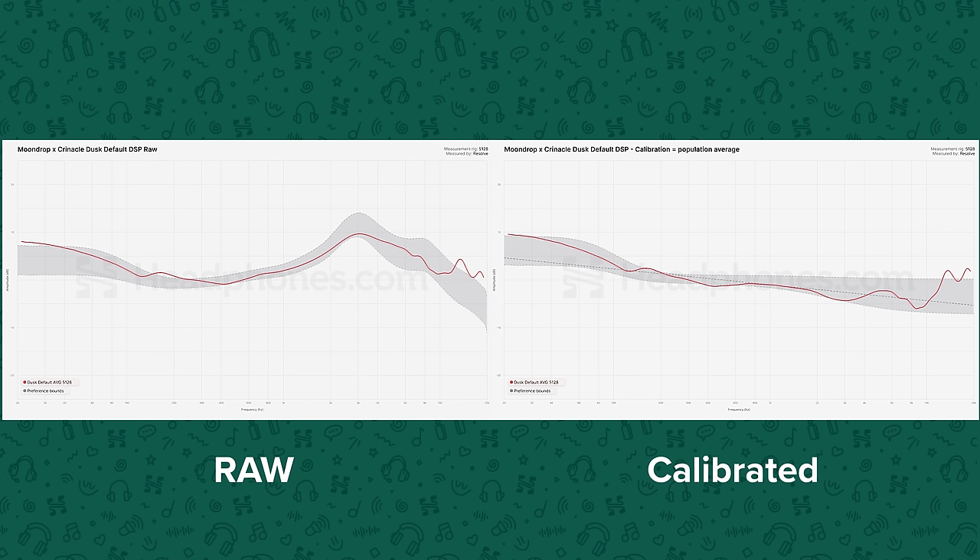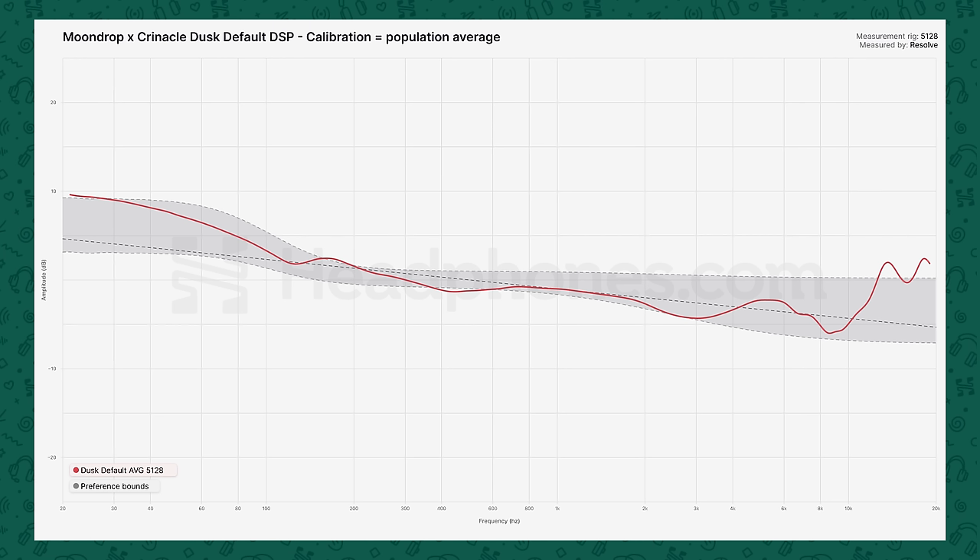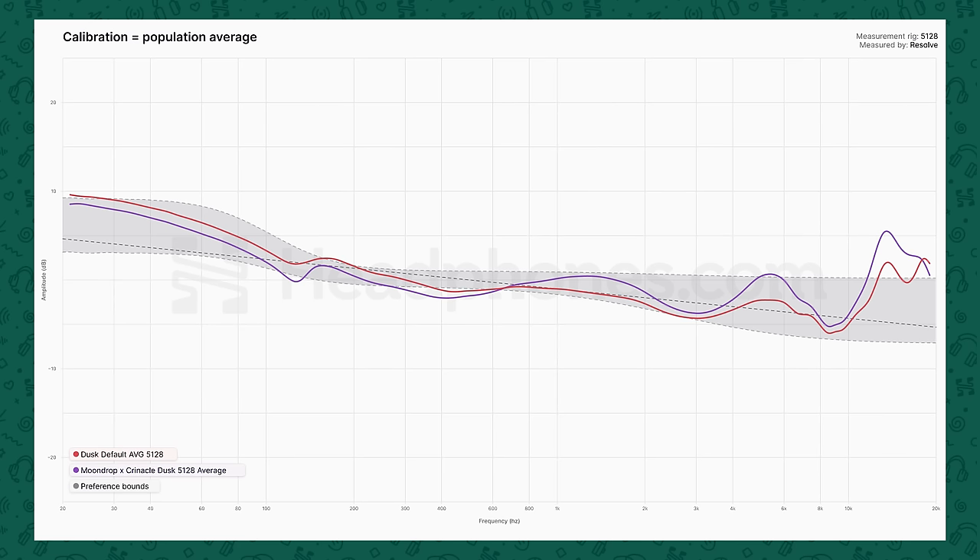I just said a bunch of words that, if you're not following this space closely, will mean nothing to you. The key thing for IEMs is that we're using a population average ear transfer function for the baseline, since the outer ear is getting bypassed with IEMs and we don't want to bake in rig-specific pinna effects. Basically, the Dusk default preset with the DSP cable measures very well relative to a population average for the ear gain, and you will get a bit of editorialization there with extra bass and upper treble. I would describe this as a little bit of a U-shaped presentation, but it's extremely well done, and the upper treble is curbed a bit compared to the analog mode but is still tastefully present.